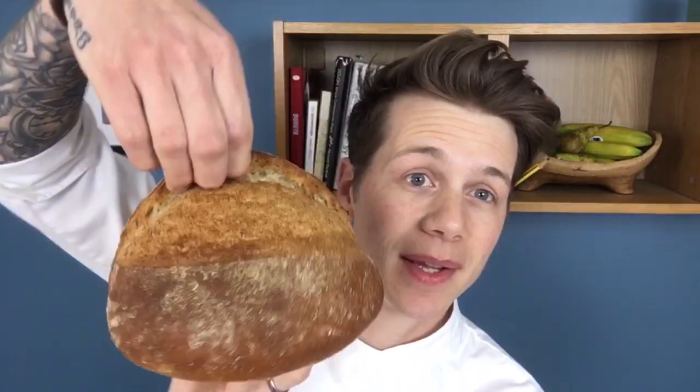Now obviously in the beginning I wasn't talking about the size of your ears — I'm talking about the size of an ear on a loaf of bread. This is what I mean: it's this lovely bit that opens up, that lovely bit there. It's quite tricky to achieve, but it can be done in your oven at home. Sometimes it happens and sometimes it doesn't, so let's get down to the six factors that contribute to that happening.